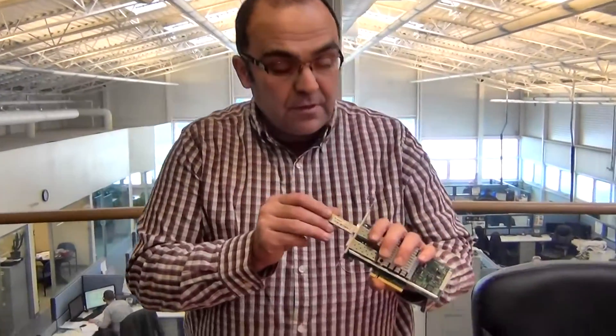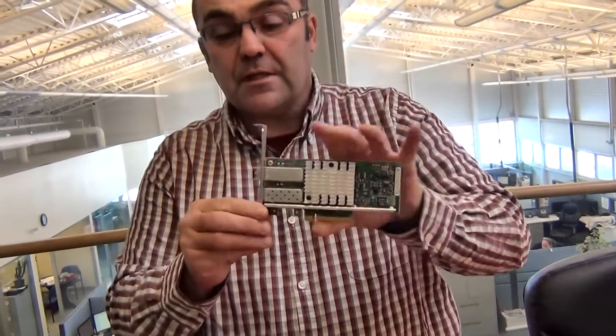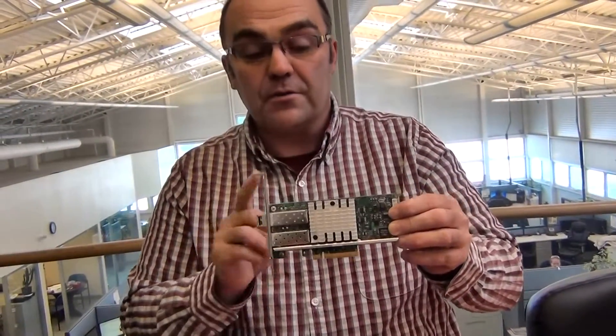In this particular video, I'm going to show how this transceiver fits into the fiber card like this and allows you to basically connect the fiber to the card.